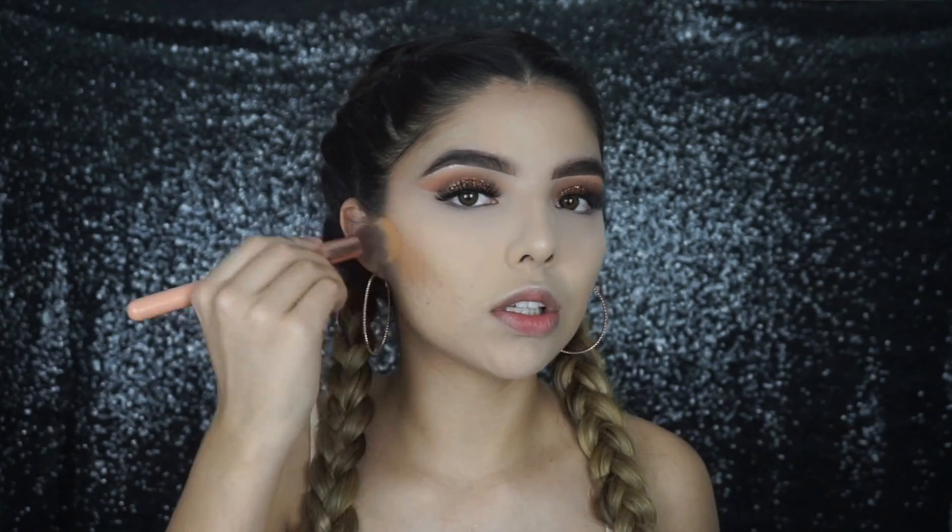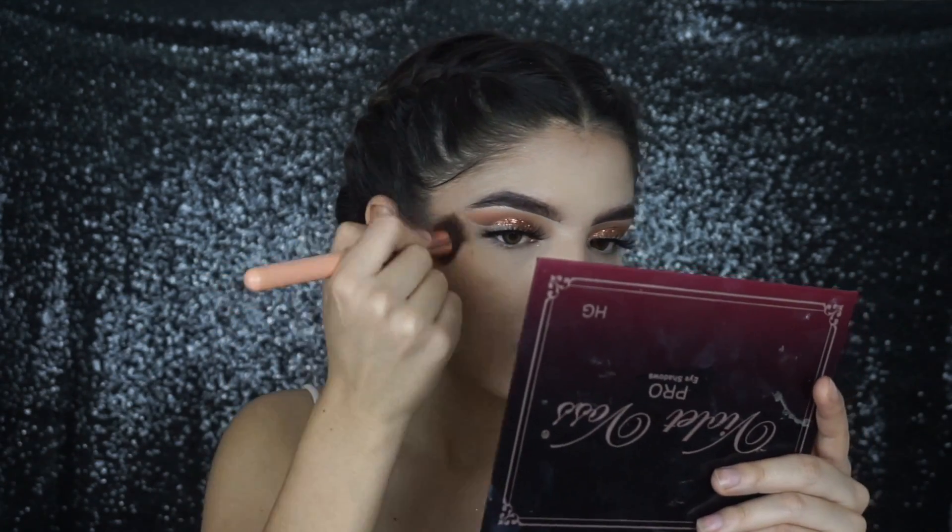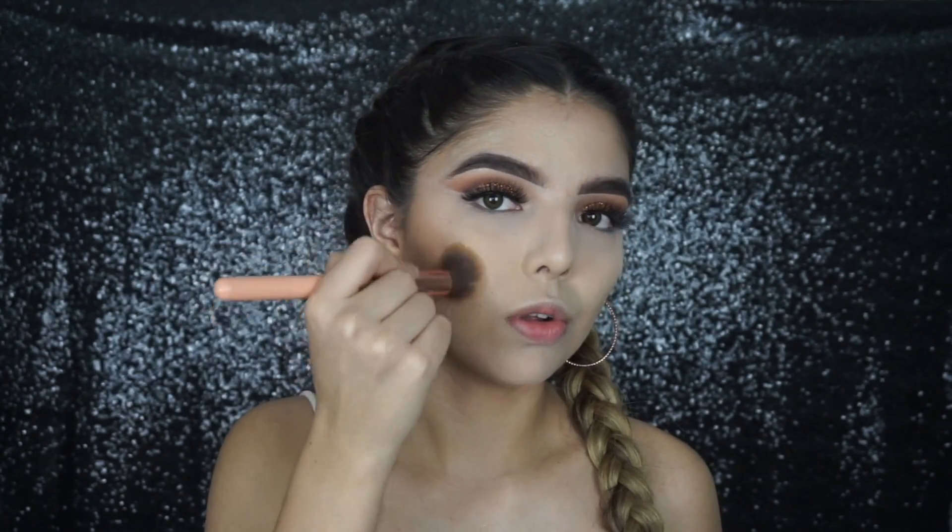You can see once it starts blending it just makes my skin look so nice and bronzy. I'm buffing it in circular motions.